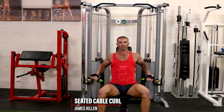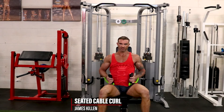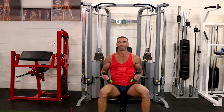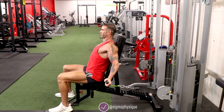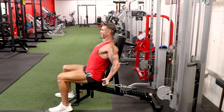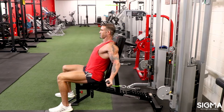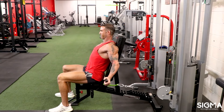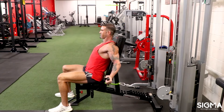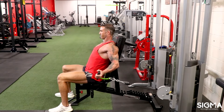Here are some seated incline cable curls for the biceps. I like the cable option over dumbbells because it gives a little bit more tension throughout the movement. The idea being when we get to this bottom position of the shoulder slightly extended, we've got the hands just above the height of the pulleys, so there's constant tension, and we can curl from that extended position.